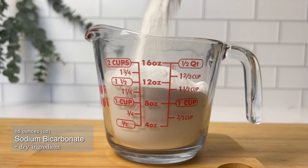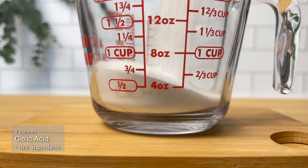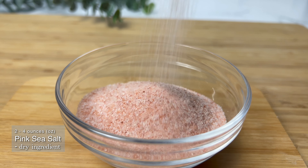The basic recipe calls for 16 ounces of sodium bicarbonate — which is basically baking soda — and also 8 ounces of citric acid. I'm adding 2 to 4 ounces of the pink sea salt to jazz up my bath bomb, but you can definitely leave that out as it is not part of the basic recipe.